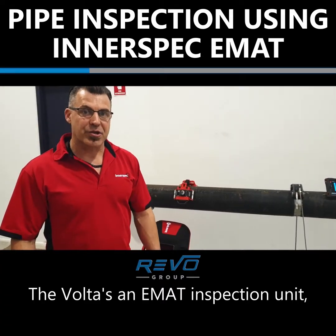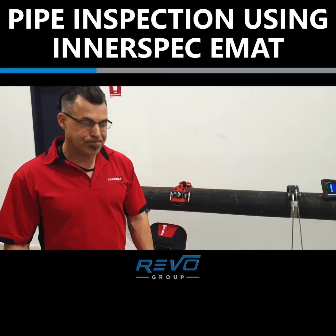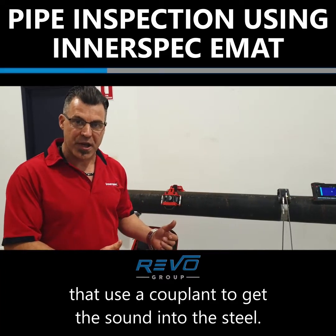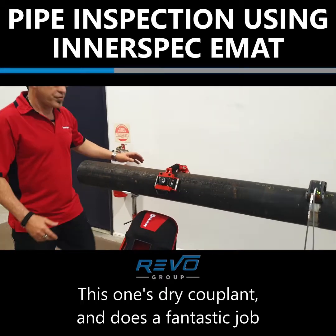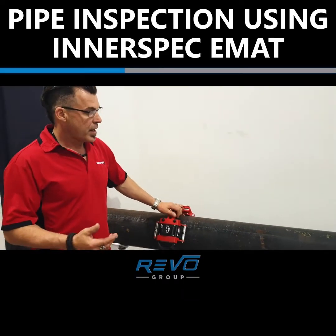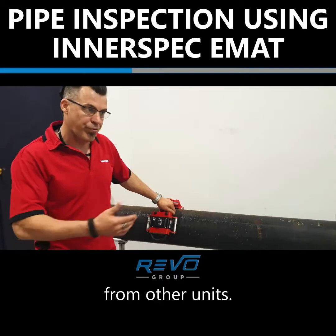The Volta is an EMAT inspection unit — EMAT standing for electromagnetic acoustic transducer — as opposed to piezoelectric ultrasonics that use a couplant to get the sound into the steel. This one's dry couplant and does a fantastic job of inspecting steel pipes as a fast scanning device and finding defects that are otherwise hidden from other units.